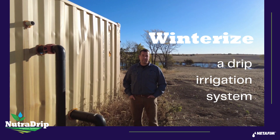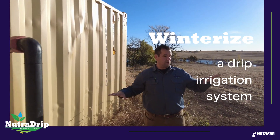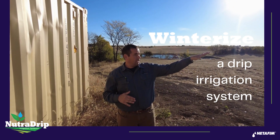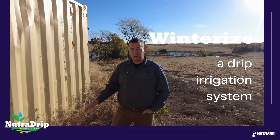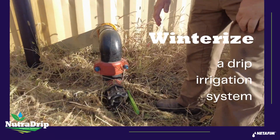Next is to drain down the main line after the filters. The filters are inside the container here. This particular field the filter station is at the lowest point in the field, so the main line goes uphill from here and that main line has to be drained down. On the outside of the container we're going to have either a two-inch or a three-inch ball valve — this is where we're going to hook up our air compressor to blow the system out.